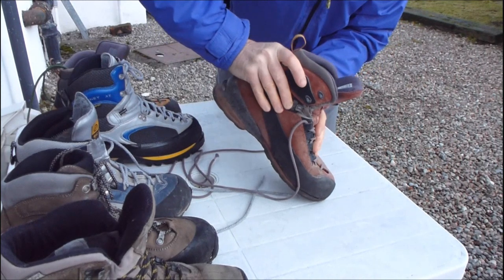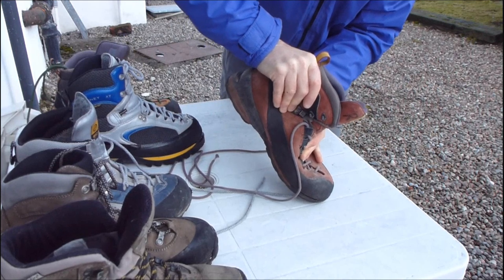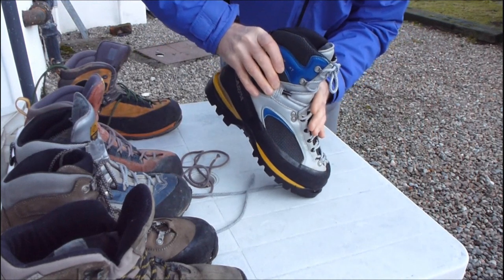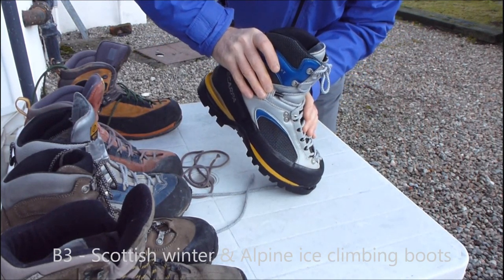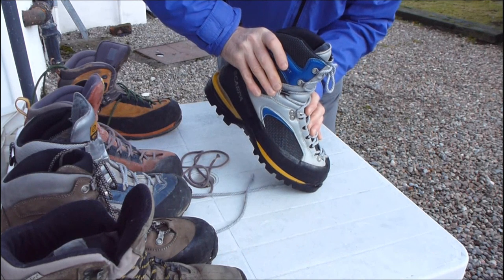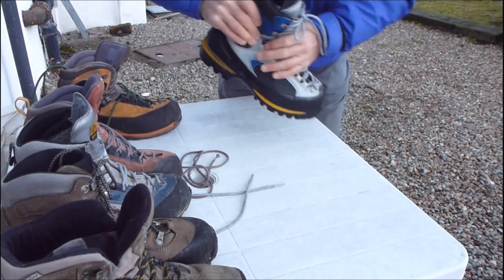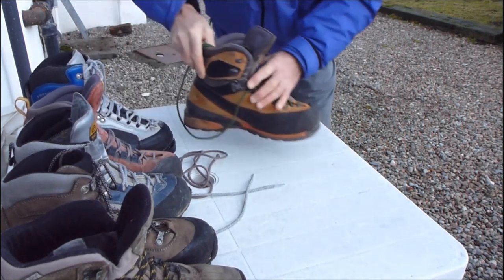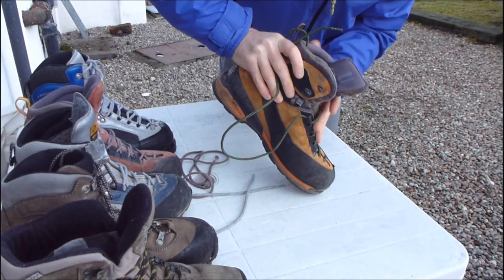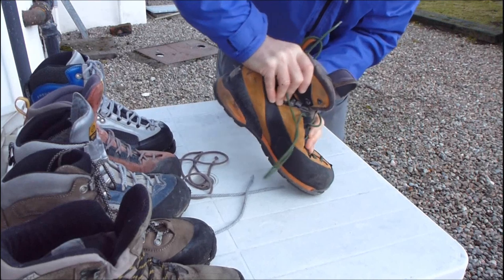It's another summer alpine boot, again fairly stiff but still with a bit of flexing sole. And here we have a full weight winter boot suitable for Scottish winter climbing, alpine ice climbing, and summer climbing. If you look at the actual sole there should be very little flex in it. Here's another alpine winter climbing boot with a fully stiffened sole — again very little flex in the actual sole.